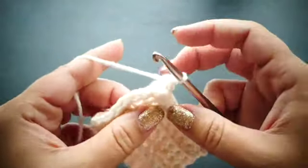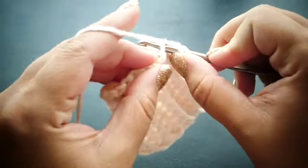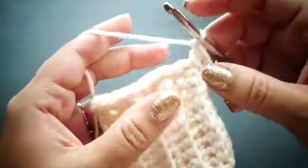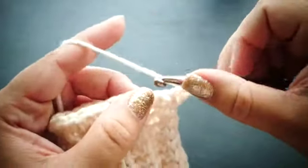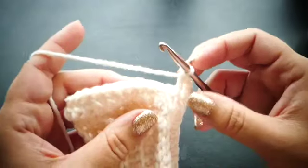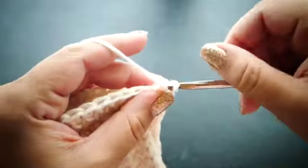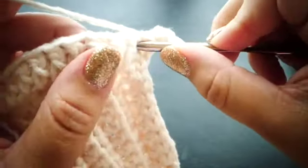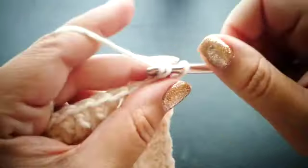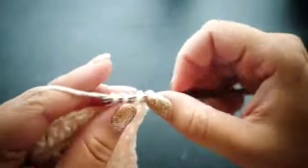Now that we've finished our 26 stitches around, we're going to work directly into the first stitch we made and double crochet. You can place a stitch marker here if you need to. We're going to double crochet into each stitch around. Then for the next row we're going to single crochet into the first stitch, front post double crochet around the next, and repeat that pattern all the way around the row.